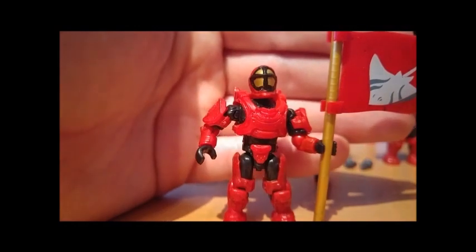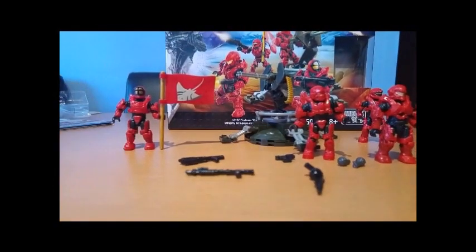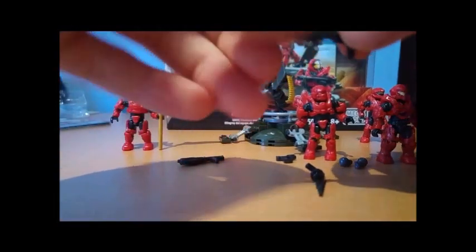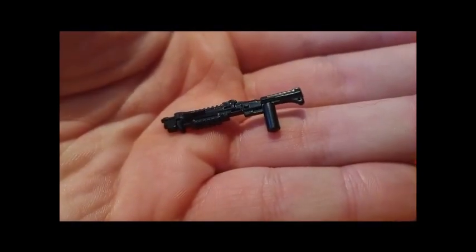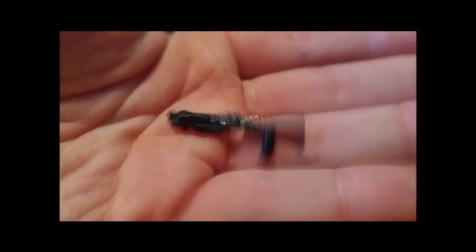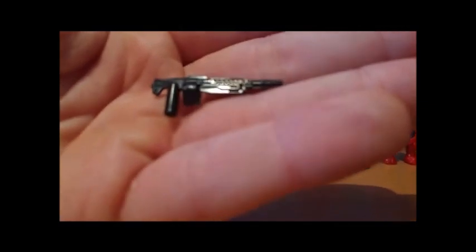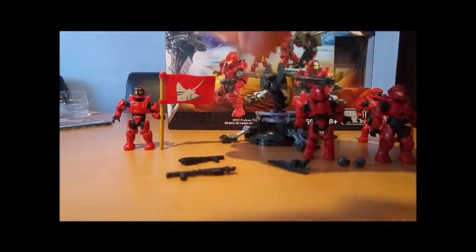This figure we have seen a lot of in the last few waves. I would have preferred a Defender, as that's a nice new mould we could have got in this set. But three out of four figures being relatively new is something I can't really complain about. We get the Tactical Shotgun — if you've probably bought any Halo set in the last two years, you'd have got quite a few of those. The SAW, which is getting more common, but that's not a problem — there is only a finite amount of weapons in the Halo universe, so they can't just make things up.